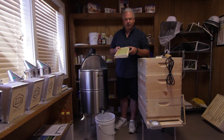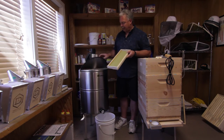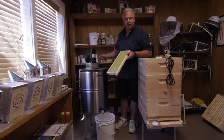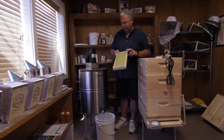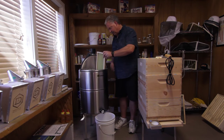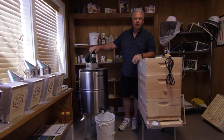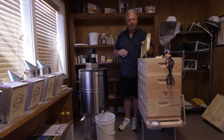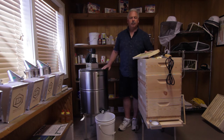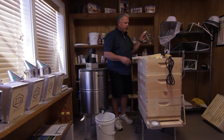Extractors come in many different sizes and setups. This one happens to be a six frame extractor with a power unit. The power unit is nice because all you do is plug it into the wall and let it start spinning. They make hand crank ones as well, and for the hobbyist that might be all that you need. You're going to go through this process and fill up the extracting tank. When it's full, put the lid down, turn it on and let it start spinning. By centrifugal force it actually spins the honey out of both sides of your frame. Then you open up the gate down here and allow that honey to go into a bucket. Then you're ready to filter that off.